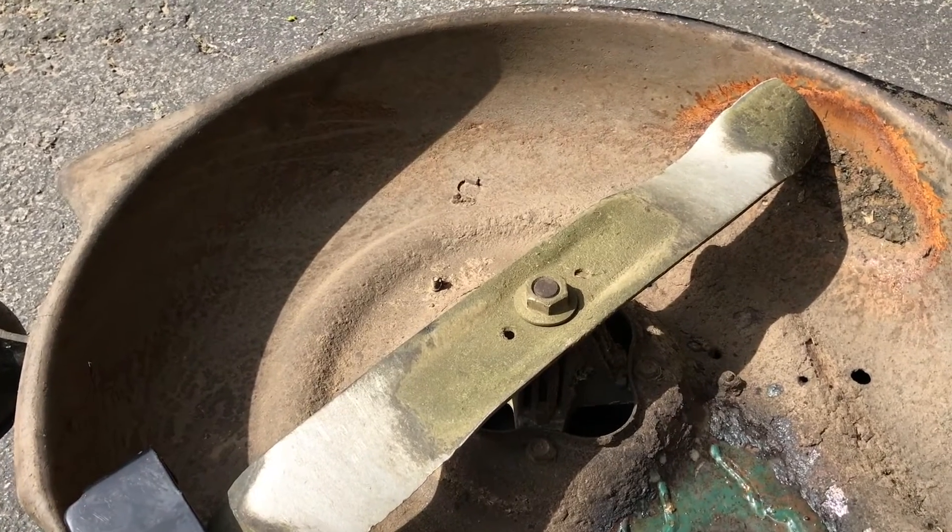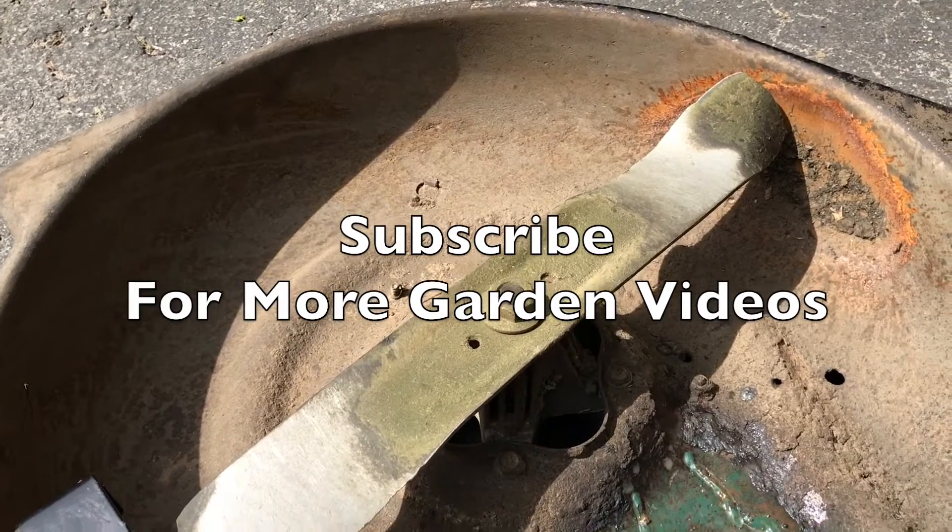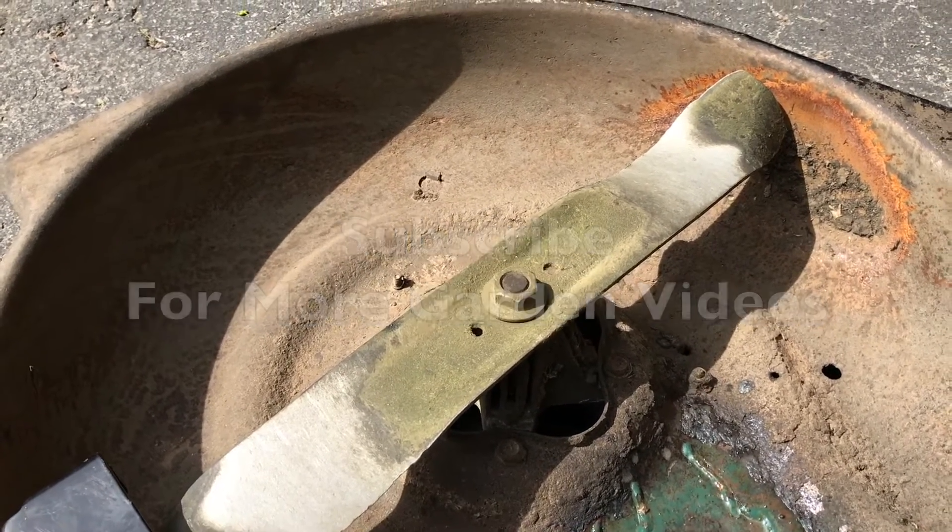So that's how you remove a lawnmower blade. If you found this tip useful, please do subscribe for many more great gardening tips this summer.